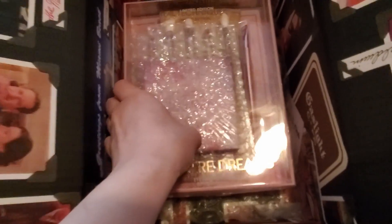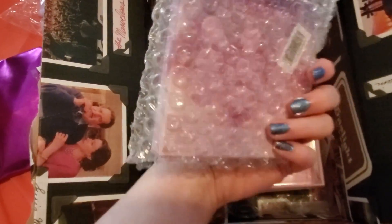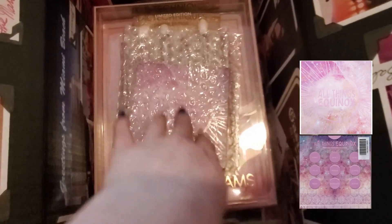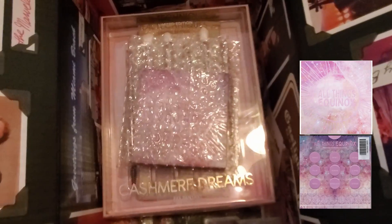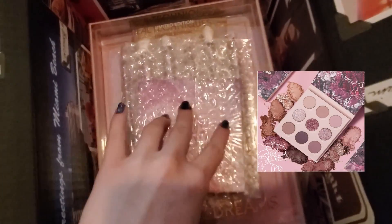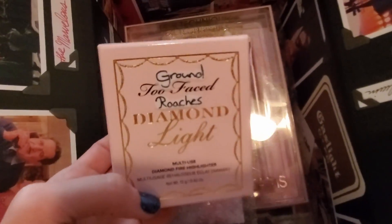Going along with the whole pink and purple theme was this little Color Pop eyeshadow set. I thought it was so your aesthetic. Color Pop is like a well-known, renowned American brand — and Real Techniques is of course the go-to for brushes.